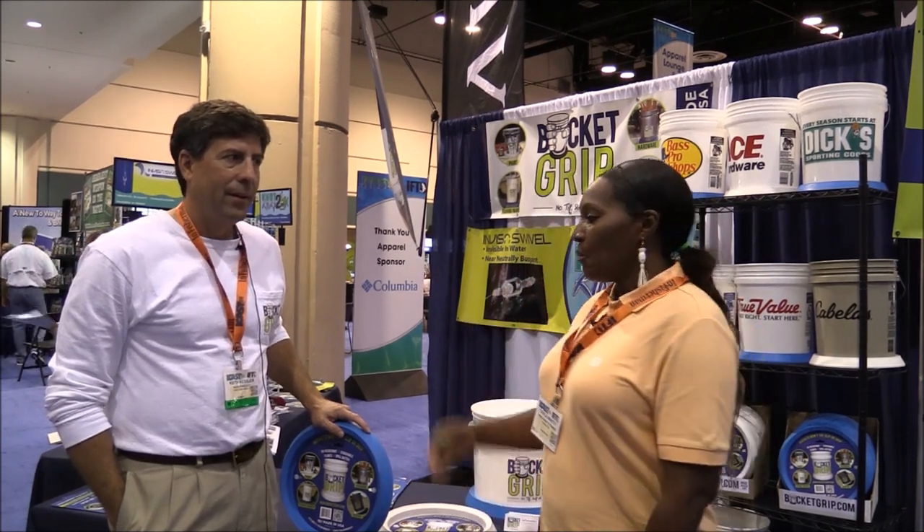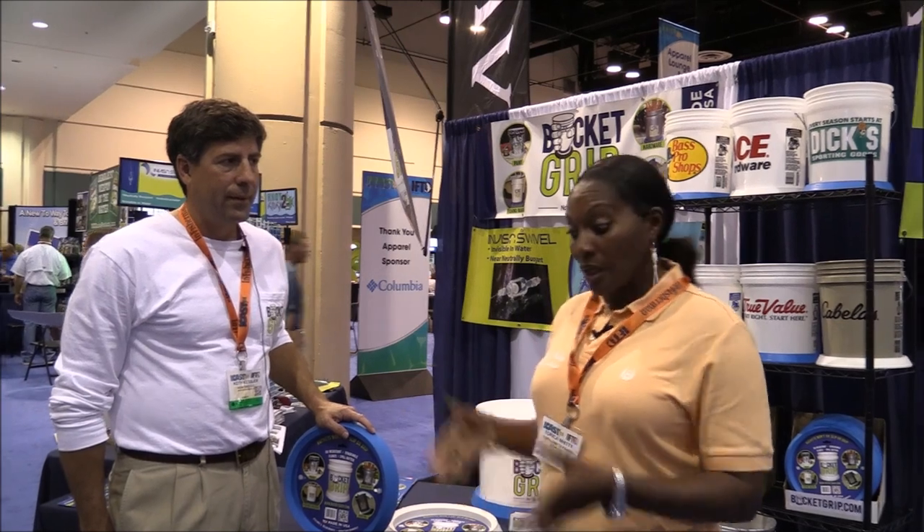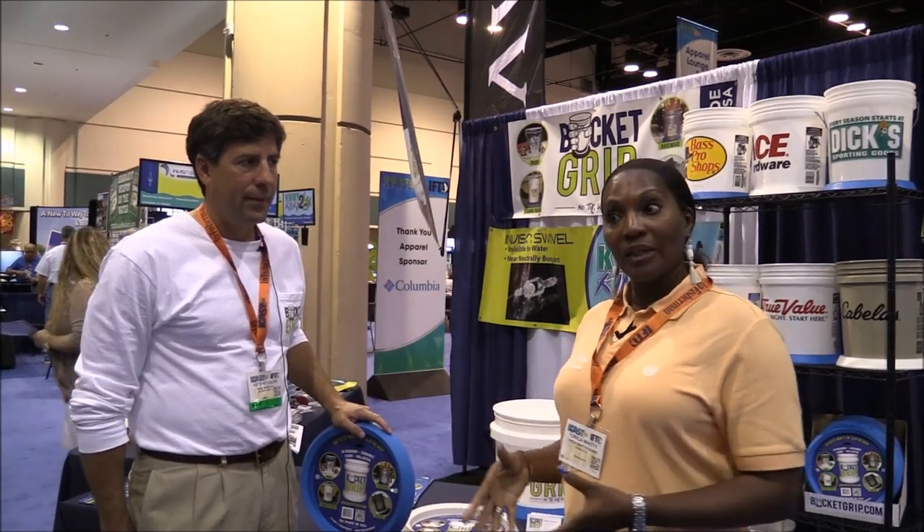Hi everybody, this is Army Veteran Tarika Witte. I'm standing here with Keith from Bucket Grip and Keith is going to show us what he brought to ICAST this year for 2014 and he's going to talk to us and show us a demo about Bucket Grip.